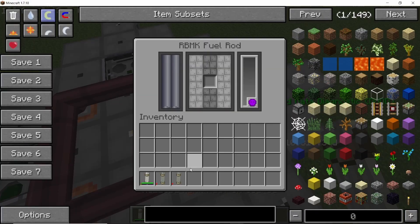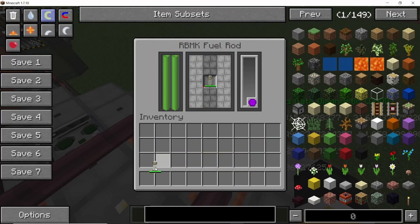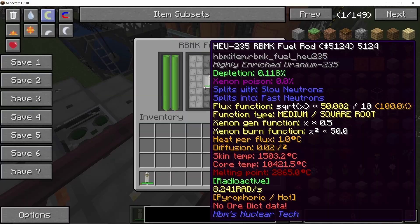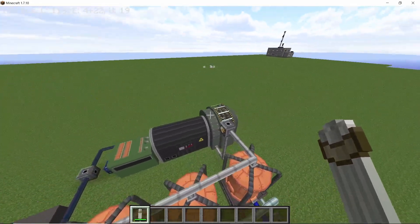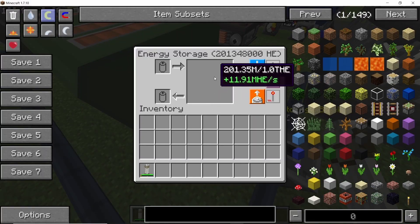We can now start our reactor. In each of the fuel rods, first place down your neutron source — a radium-226 beryllium rod — then replace it with the highly enriched uranium-235 rod. Once that's done, all rod temperatures will start going up, capping out at around 1,700 degrees Celsius or a little more as the flux function rises. Now if we look at the power production we should get roughly 12 million HE per second.